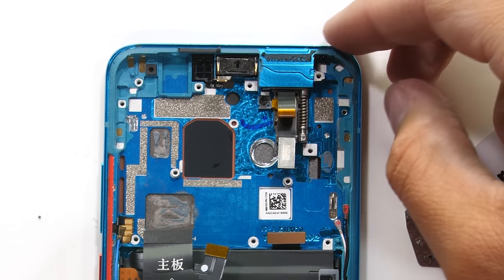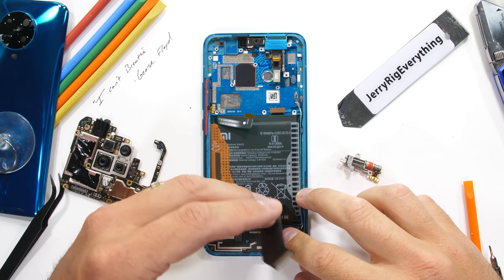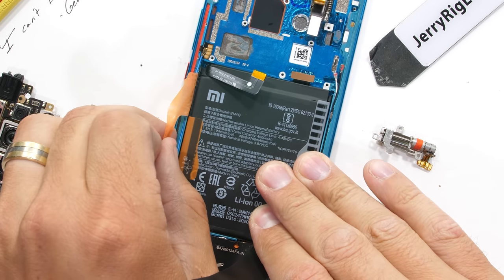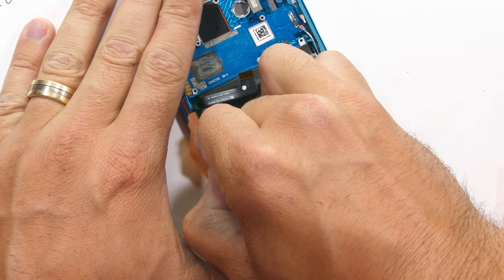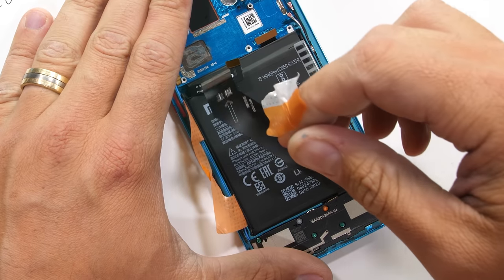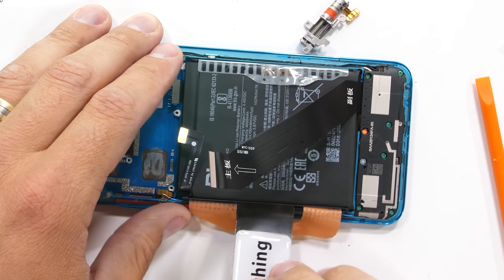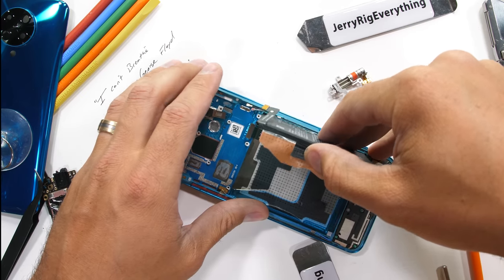Now we know that we shouldn't be pile-driving fragile moving parts. Learn something new every day. Xiaomi has made the battery easy to remove with these pull tabs. The adhesive is still pretty strong underneath though — strong enough to break the pull tabs. But even if it does break, at least the glue isn't permanent. I can still pry it out with a pry tool easy enough.